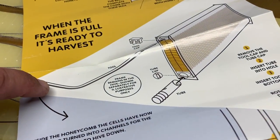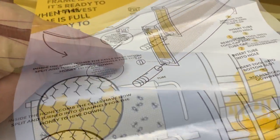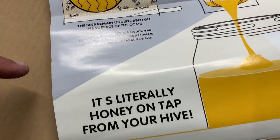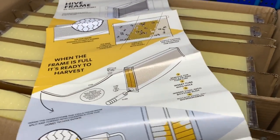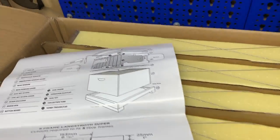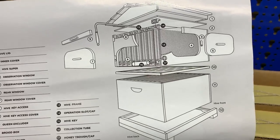Here's the tool. We'll put that aside. Here are the instructions for the frames — all in pictures. You've got the frame tool, drain tubes, plugs, and it's literally honey on tap from your hive.